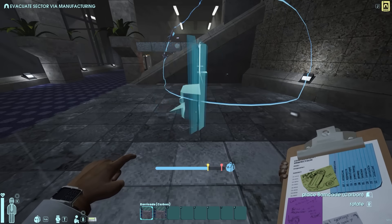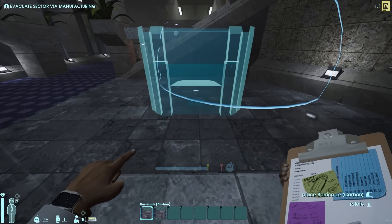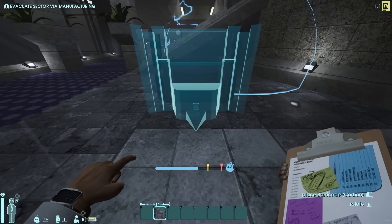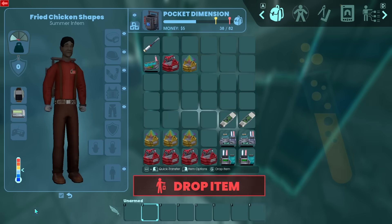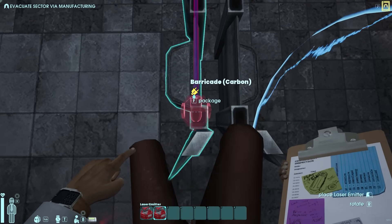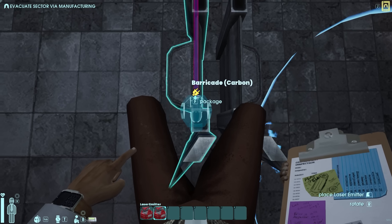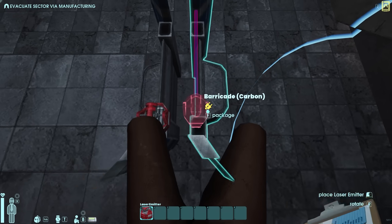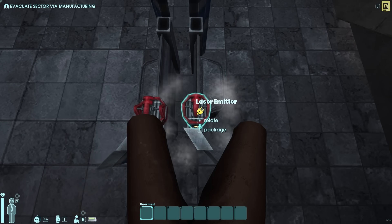First, grab your two barricades. Face this one away, place it, and then this one — so they'll face out like this. Then grab two laser emitters, get up on here and face them so they're in line with the little ledge here. Make sure that's all good.